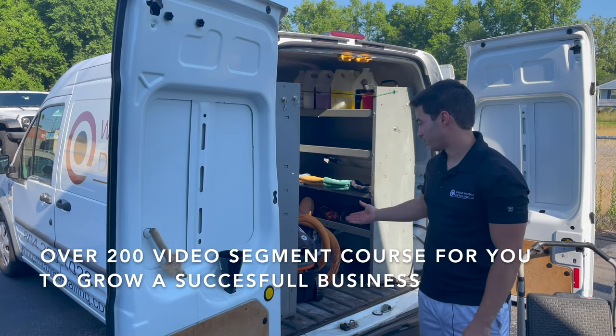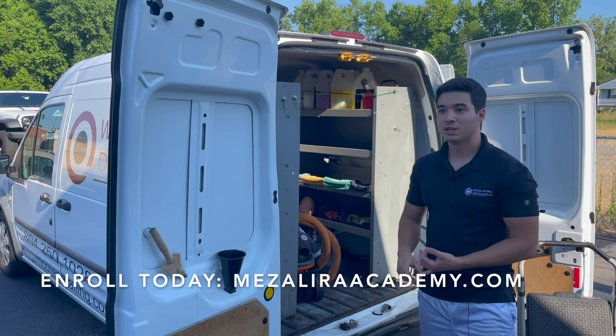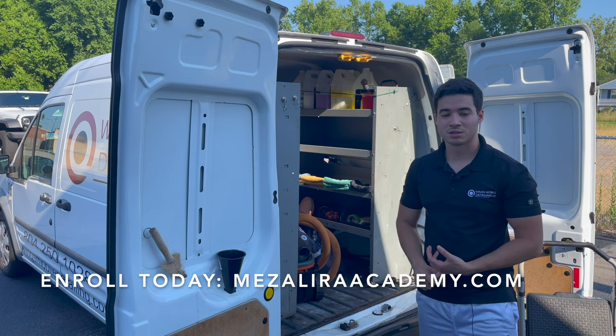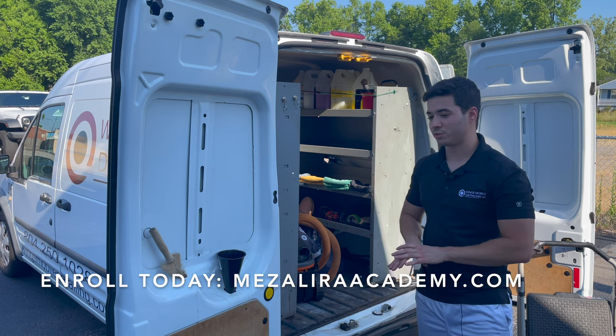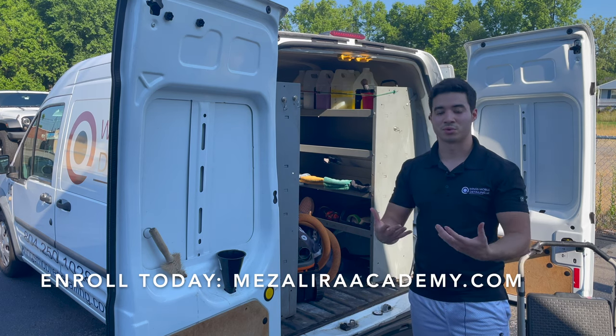We're going to continue in the other videos to learn how to do leather conditioning, leather shampoo, floor shampoo, inside and outside deluxe, clay bar, sealant, and everything else. You should be ready to go with all the services after these videos, and then we're going to train you so you're more familiar with everything.